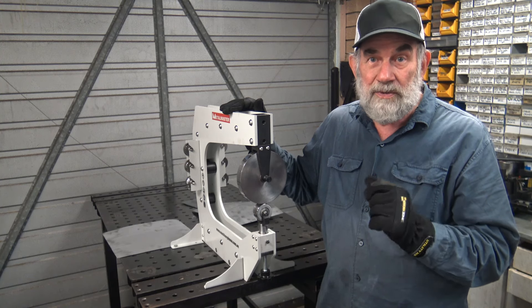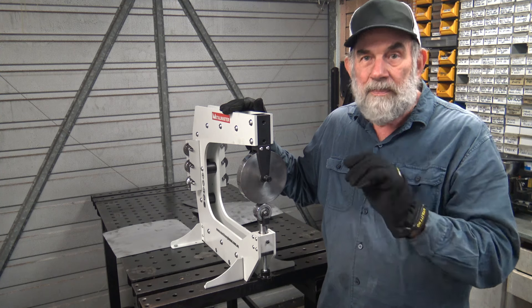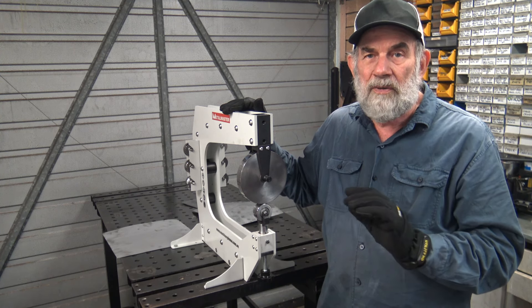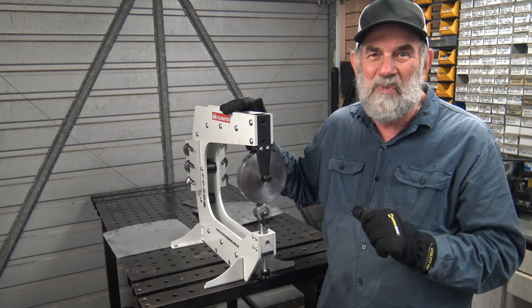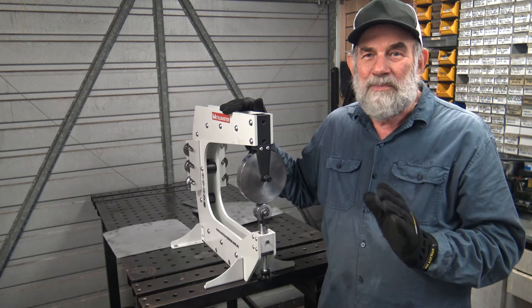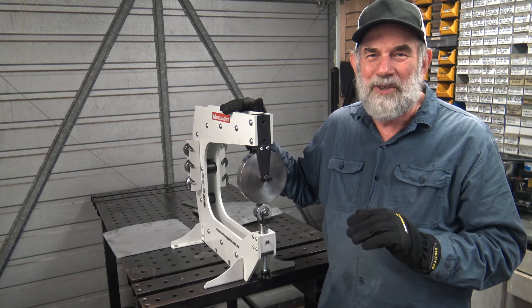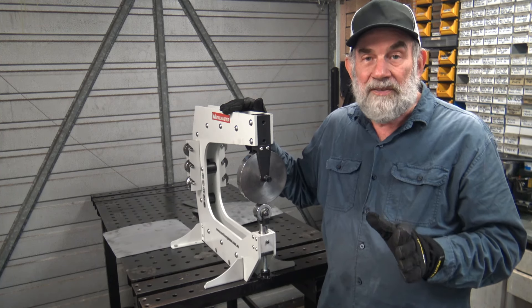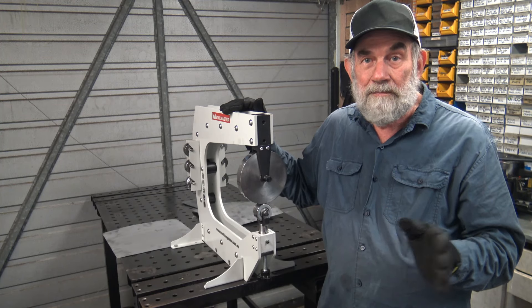That brings us to the end of the video. I hope you enjoyed it and look forward to talking to you in the next one. If you've got any comments or suggestions, hit me up in the comments below — I always look at the comments and always respond in one form or another. My channel's not so big that I can't spend the time on comments. Thanks very much for watching and I look forward to seeing you next time. Bye.